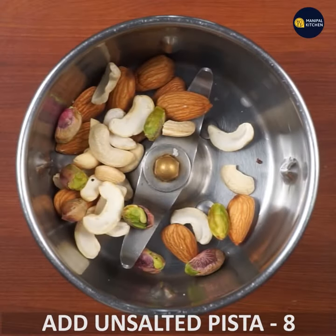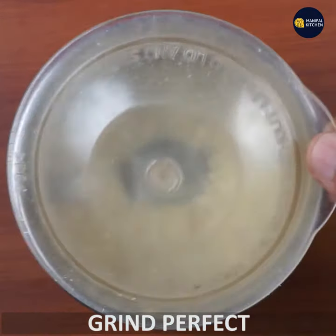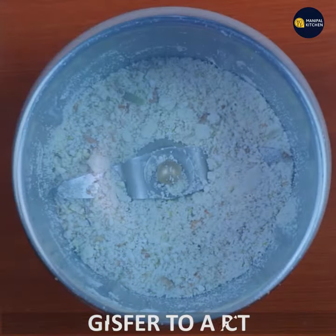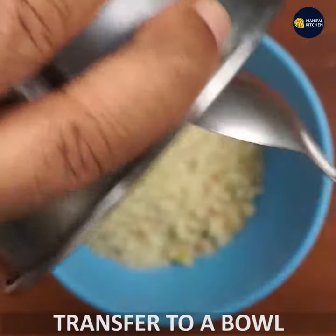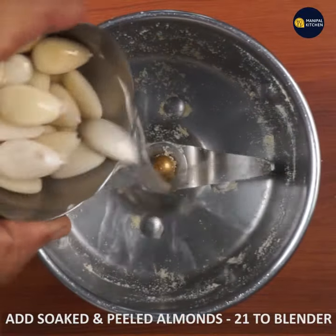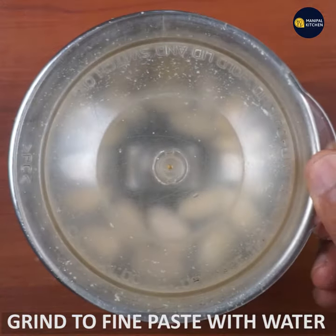We need to grind it. Let's grind the almonds in a medium bowl. I'm going to soak the almonds and peel the almonds, then paste and grind the almonds fine.